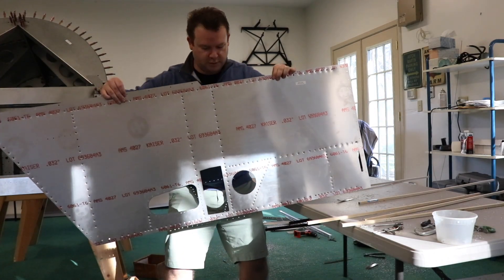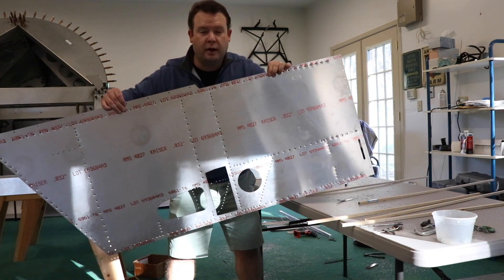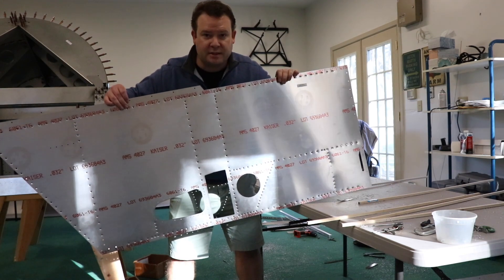I finished dimple dying this piece of skin. Now I'm going to wash it down with lacquer thinner to get any dust, dirt, debris, or paint off, and then I'll go ahead and paint it with a self-etched primer.